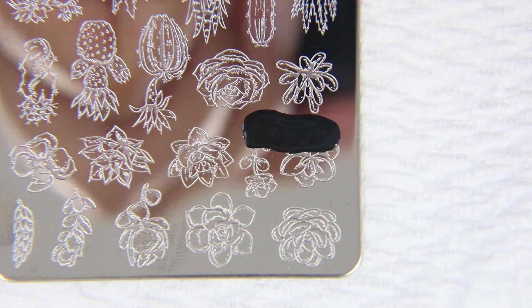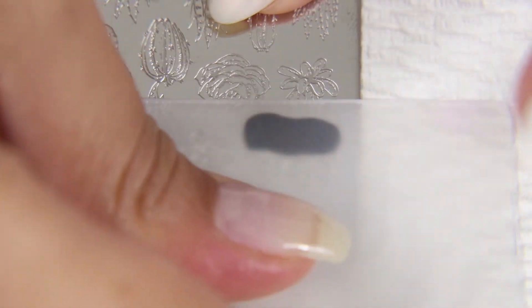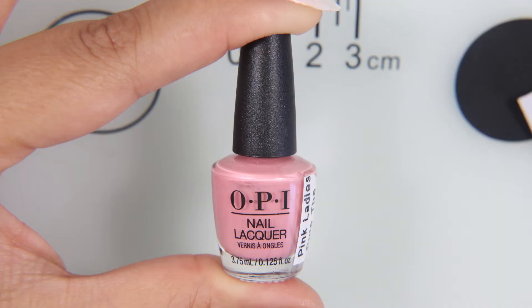Next, I'm taking this Maniology plate that I just bought. It's this little succulent or botanical one — it's the BMS 326. I just bought this last week, and when I went to find the link for it, it was also gone. What is going on with these people? I don't understand.